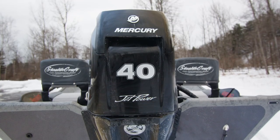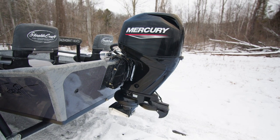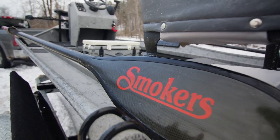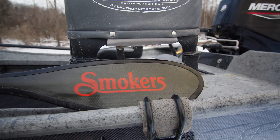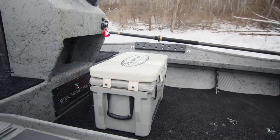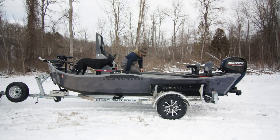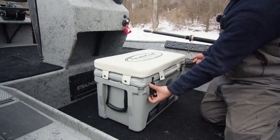This boat is powered by a Mercury 60/40 jet — a really great motor that pairs very well with these 1654s. The oars are Smoker Bandits, some of the lightest oars we have, with a very sweet flex to them and a really good look. They're really nice on the shoulders with how light they are. For our rower seat, we have a Stealthcraft 45-quart cooler with a seat and cushion on top — you can move it around the cabin and use it as your rower seat or a seat for a passenger.